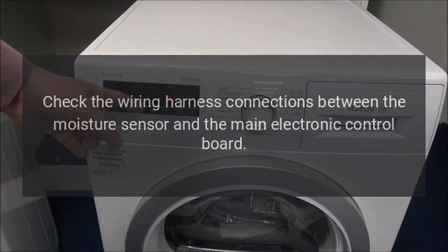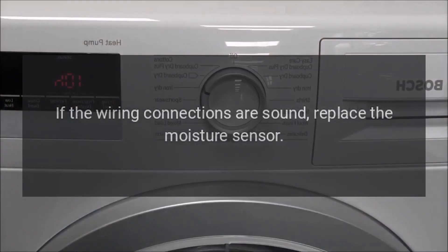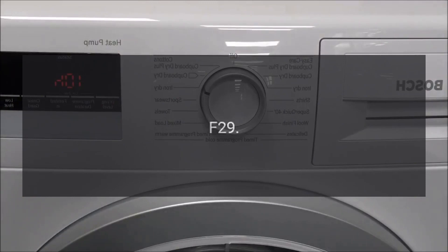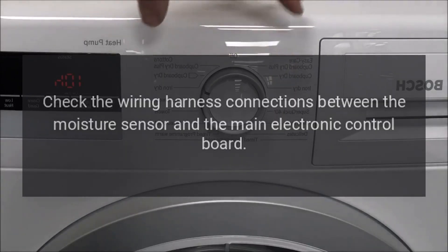Code F28 — Problem: moisture sensor failure. Fix: Check the wiring harness connections between the moisture sensor and the main electronic control board. If the wiring connections are sound, replace the moisture sensor.